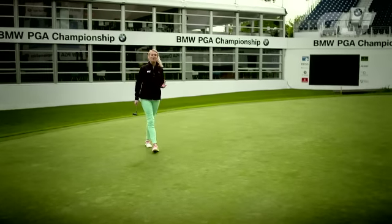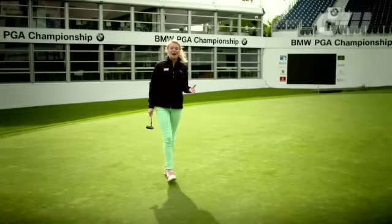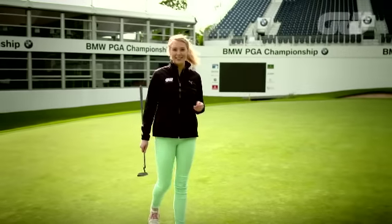Ken Brown is one of the most well-known commentators in the game, but long before his time in the booth, he was out here on the fairways working his way towards four European Tour titles. The secret to Ken's success was the putter, and this year Ken has released his book One Putt, detailing how any level of player can improve their fortunes with the flat stick.